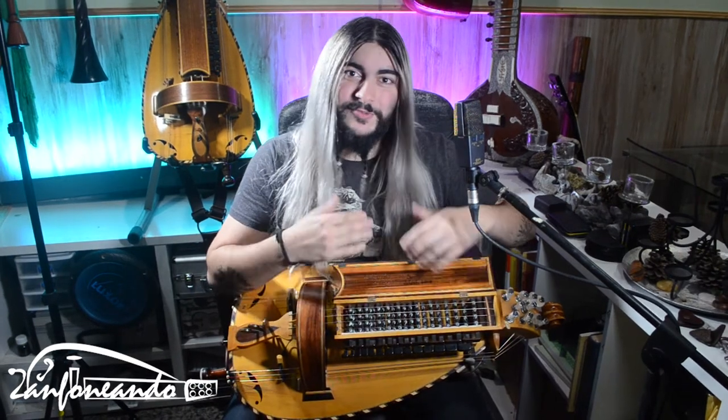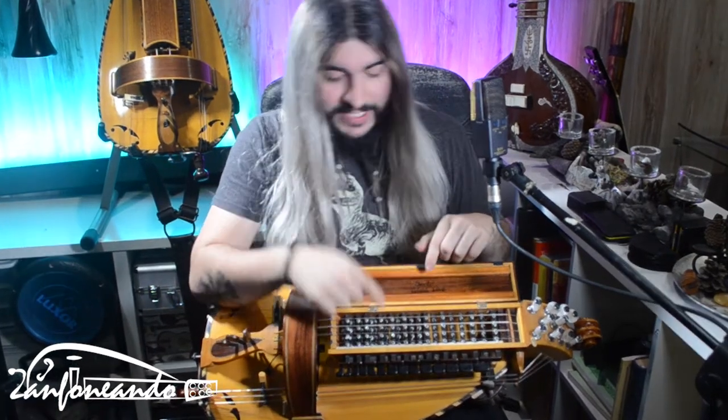I recommend that if you're a beginner, don't mess with four strings. Maybe two strings is good for you, or maybe three if you want some versatility to have different tunings.